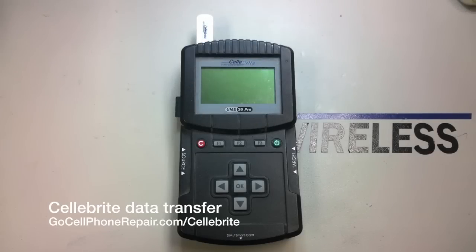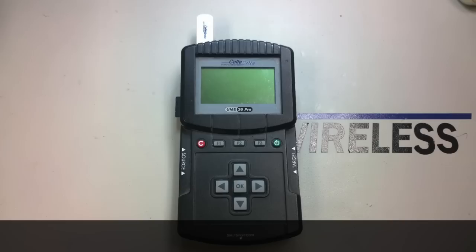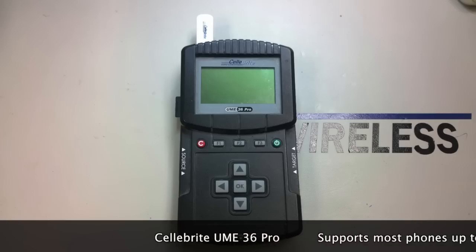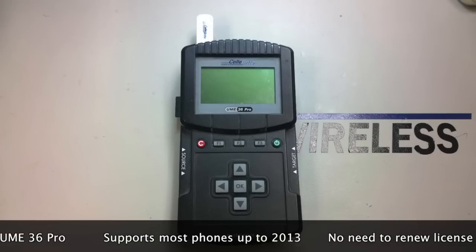This is Mike from GoCellPhoneRepair.com and today I'm going to talk to you about the Cellebrite UME36 Pro. This is a data transfer machine that we use for older phones, because thanks to newer technology like iCloud, Gmail, Windows Zune, and so forth, you can actually back up a lot of the more common or late model phones without the use of any third-party anything pretty much.